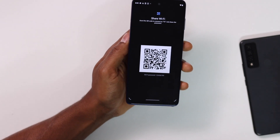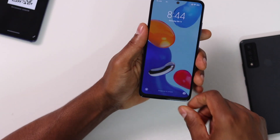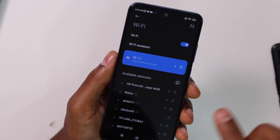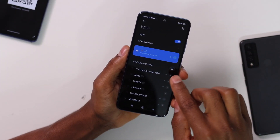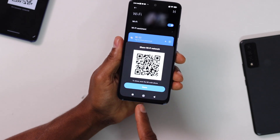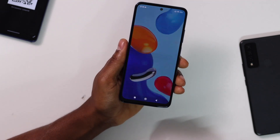If you have a Xiaomi phone the process is different. Open Settings and click on Wi-Fi. On this phone, to see the QR code you have to tap on the Wi-Fi network that you're already connected to, and automatically you will see the QR code that you can use to connect any phone you want to your Wi-Fi network without a password.